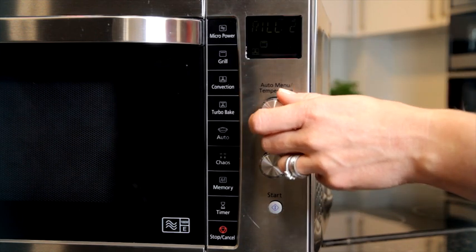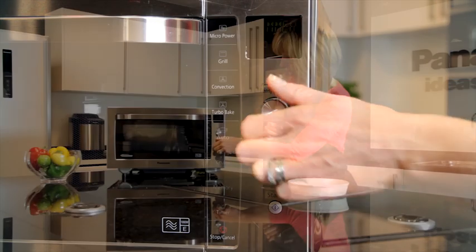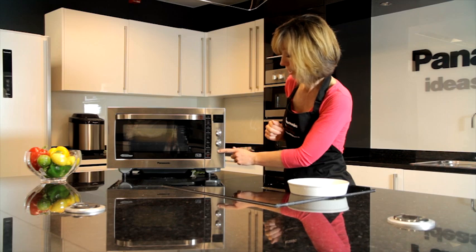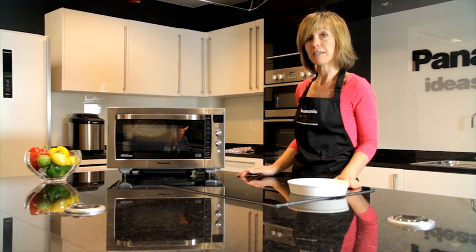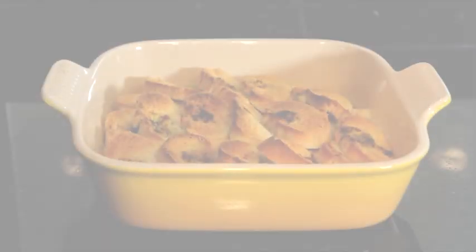It will be set on convection with a little bit of grill to give some browning and some microwave power, and that only needs about 15 minutes. Press start and it will be ready in 15 minutes — golden brown and piping hot, enough to feed the family. Thank you very much.